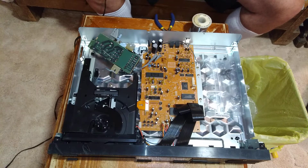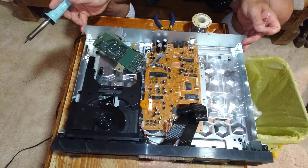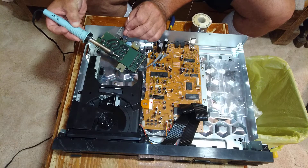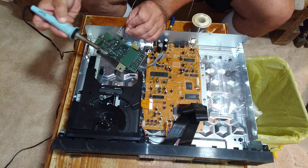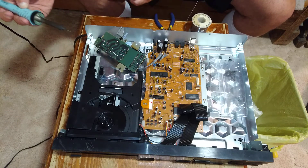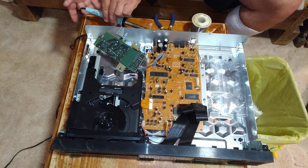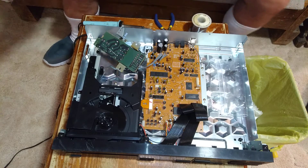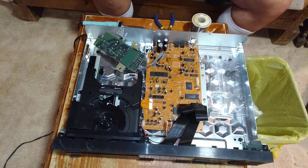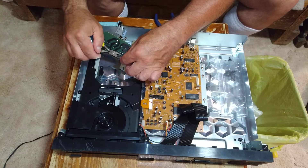I'm going to clean my tip and slightly tin my iron a little bit. This is called rosin core solder, so this has the flux in it. Now that I'm done soldering, I'm going to tin my iron and unplug it.